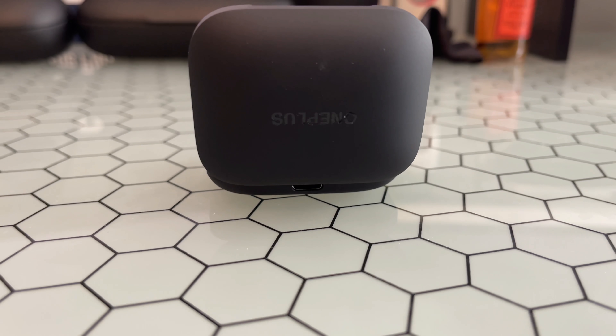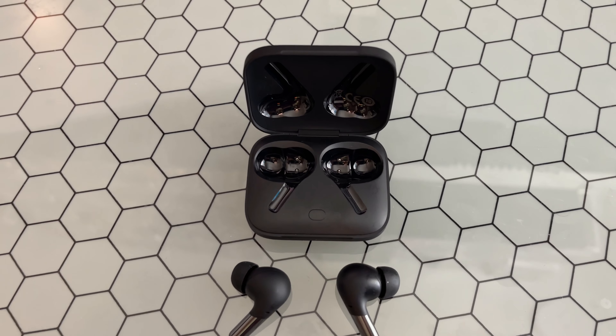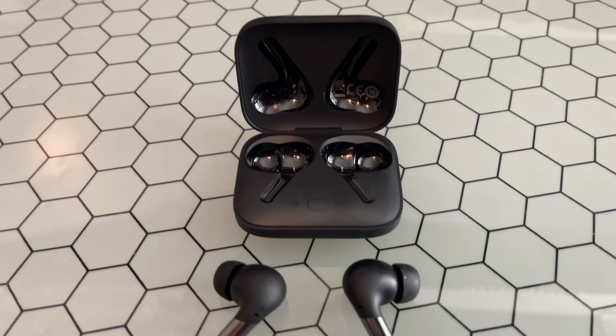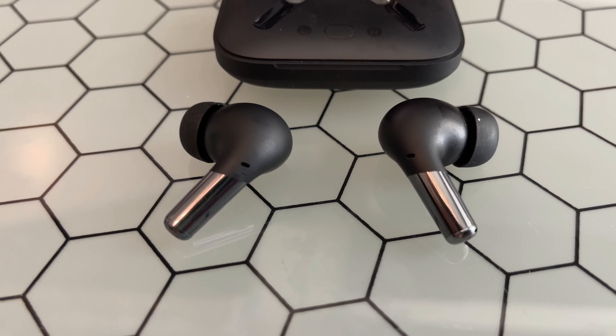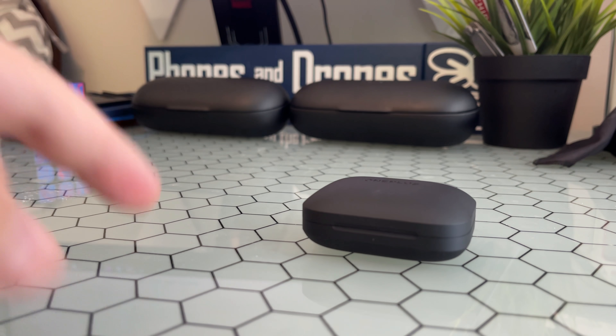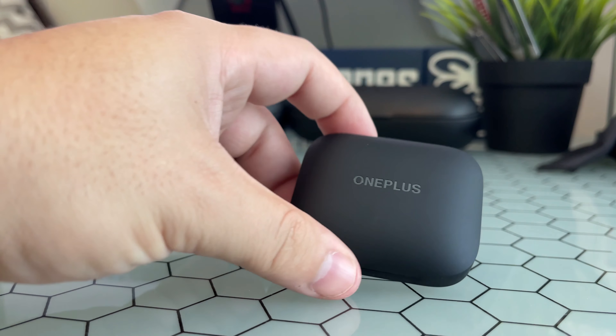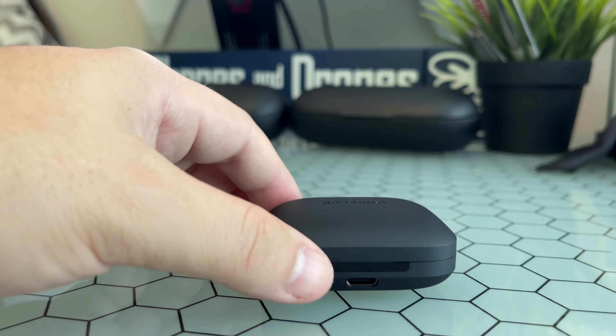Beyond that, fit over time is not a factor. I used the Pixel Buds and Pixel Buds A Series for a while and they definitely give you ear fatigue — these, not so much at all. They really just feel well and keep your ears relaxed and not very fatigued.